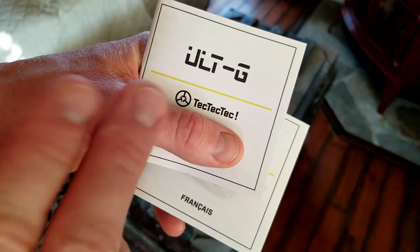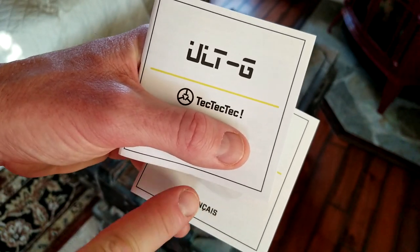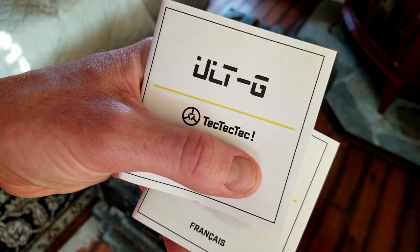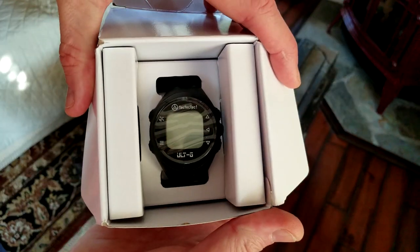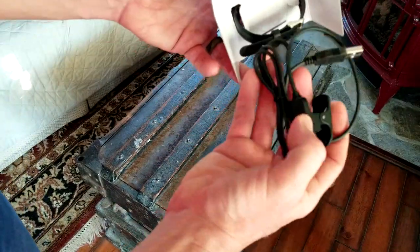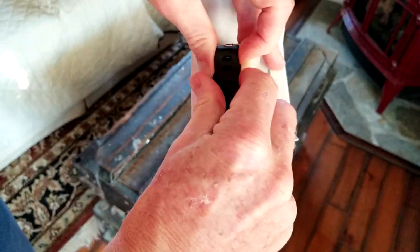On top of the box we have a user manual for English and French. Underneath my thumb is the serial number, which is used to create your free account — I won't show that on camera. You'll need it to have access to the courses on the watch. Let's get the watch out of the packaging, and on the bottom we have our charger right here.